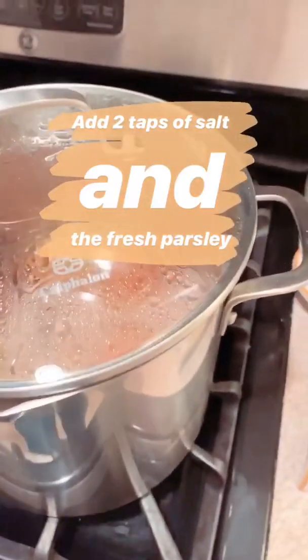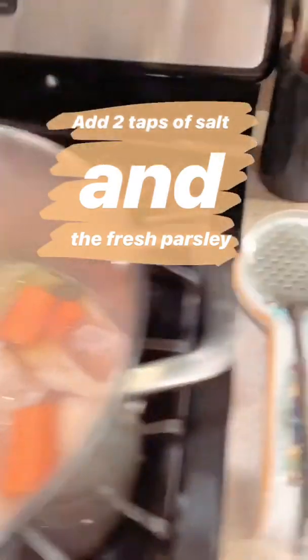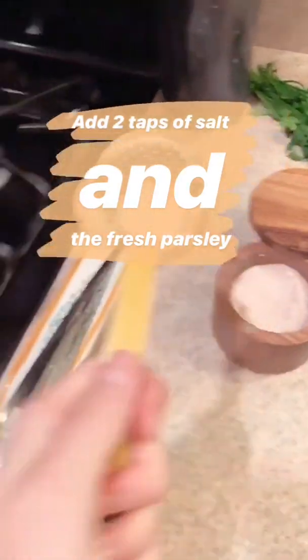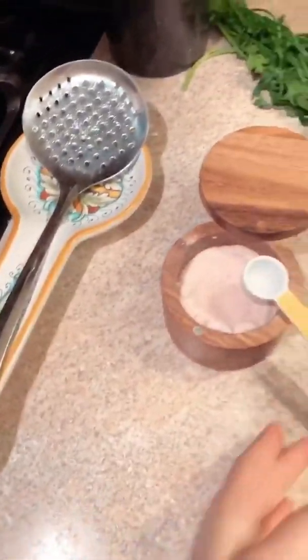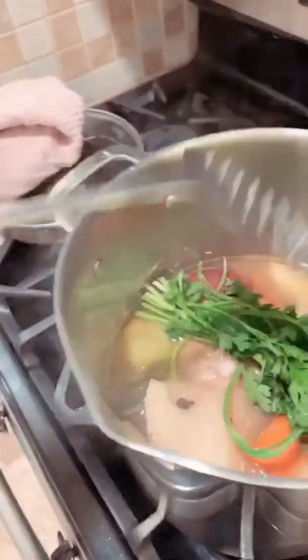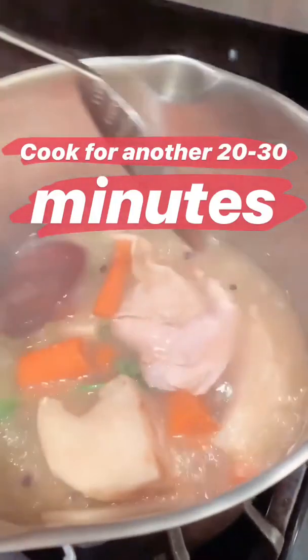The soup has been cooking for two hours. Now I'm going to add two teaspoons of salt to the soup, and then you can always add a little bit more if it needs it. I'm going to put in the bunch of parsley — obviously this is cleaned — mix it in, make sure it gets in there, and cook this for another 20 to 30 minutes, just so the salt and the parsley really combine well with the rest of the soup.